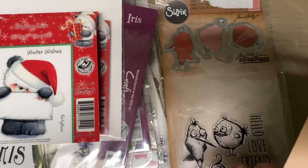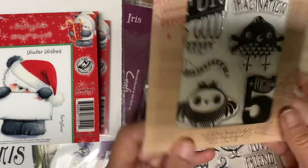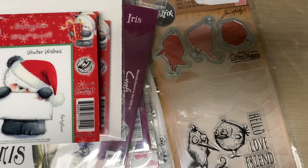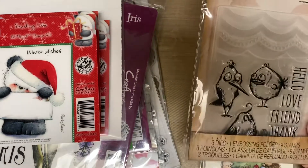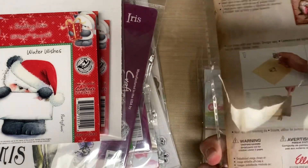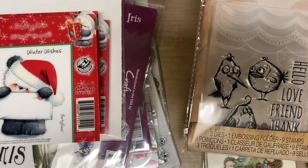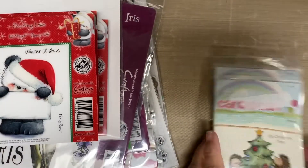This one is called High Five. This is five dollars. It's a Sizzix — it's an embossing folder, stamp, and die. So this is a really good deal, never used it. I bought it on clearance and when I came home I realized I already had one, so I'll pass that savings on to you.